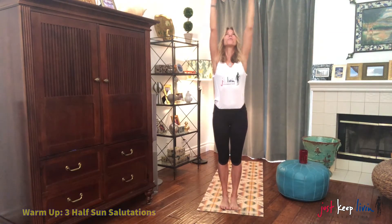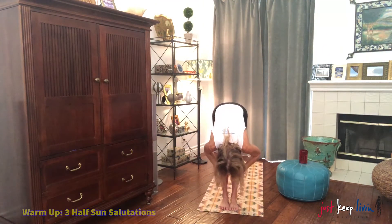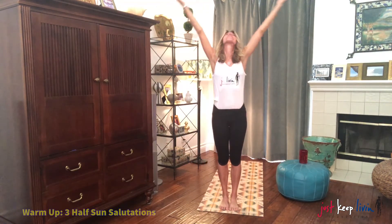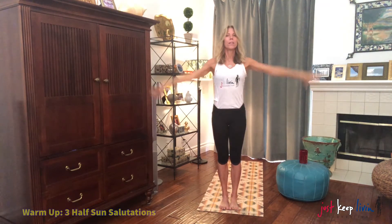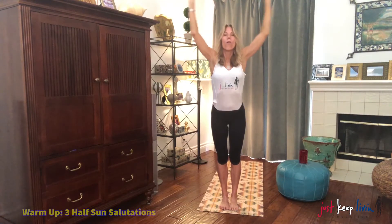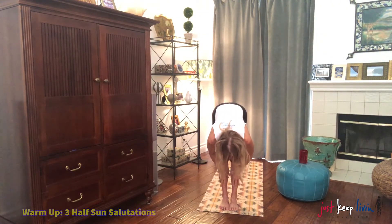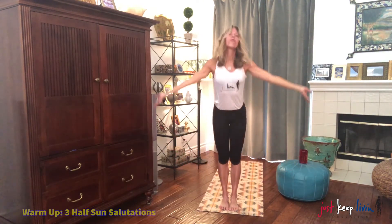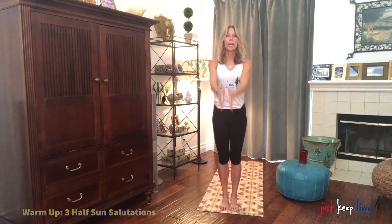Inhale, arms rise up. Two more. Exhale and fold. Inhale, hands to the shins. Lift your chest. Exhale, fold. Inhale, rise up. Sweep the arms. Exhale, hands wrap in. Breathing in. Exhale, fold forward. Inhale, hands to the shins, chest out. Exhale, drop in. Inhale, rise up. Strong legs lift you. Exhale, wrap your hands to center.